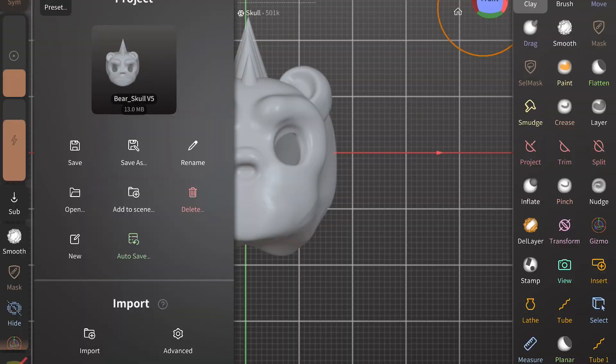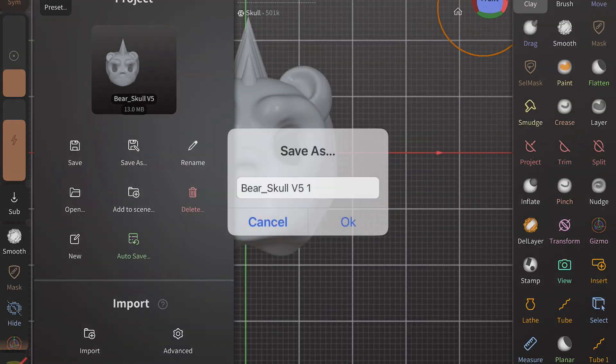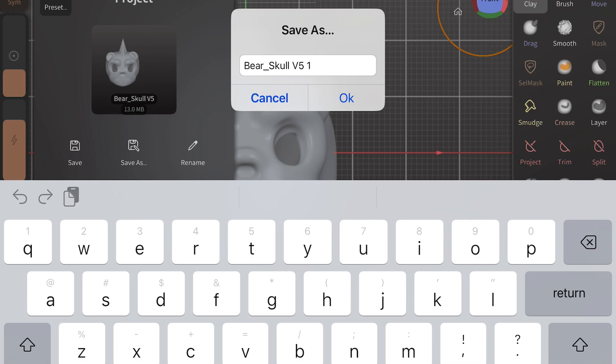Let's open up Nomad Sculpt where I designed my bear model and I'll show you a quick breakdown of how I did it. But most of all, you always want to make sure you make a copy of your model before you start, because you always want to work non-destructively.